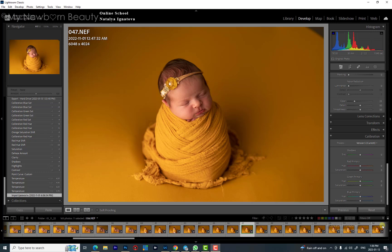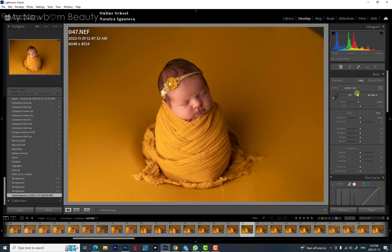Hi everyone. In this quick tutorial I will show you how to edit your image in Lightroom while you're shooting on a bright background — a common struggle with editing. First of all, look at my settings: I have a temperature of 6200 and tint of 1. This is my Lightroom settings; I didn't touch anything.